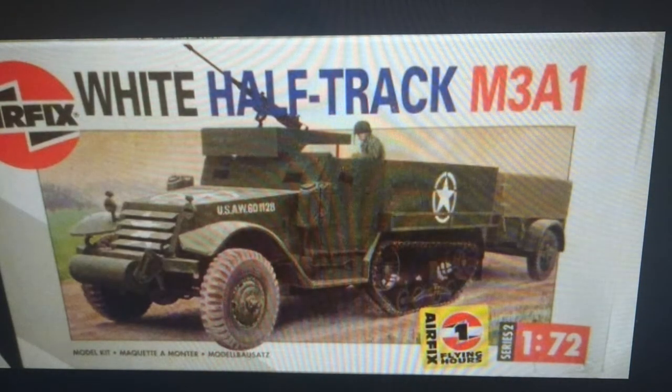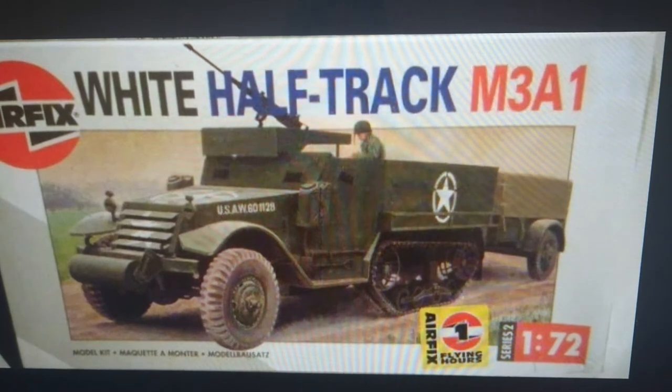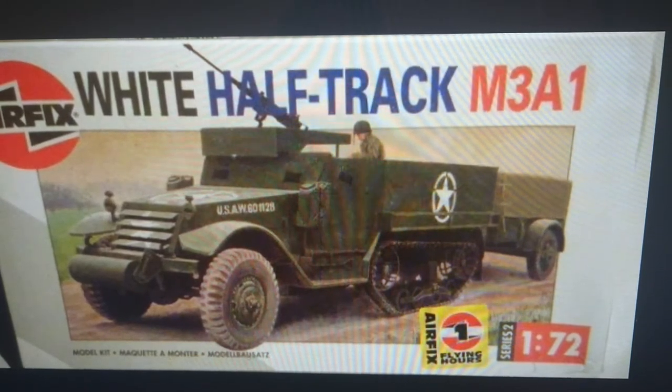Then in 1995 came the second release of the Humbrol-Heller Group boxing. It's basically the same as the previous boxing but with the 'flying hours' logo on the front, which Heller and Humbrol Group introduced around the mid-1990s as an incentive to sell models. You got one flying hour for each series on the kit — series 1 got you one flying hour, series 2 got you two — and you could send them off to Airfix and trade them in for models. It was a really clever idea and sales went up quite a lot.